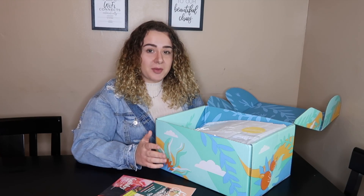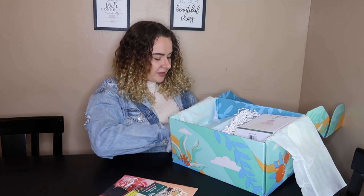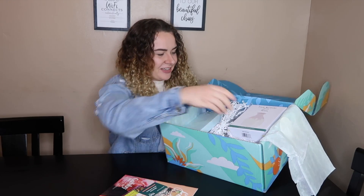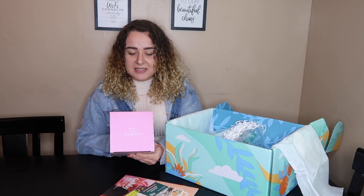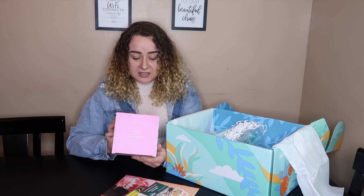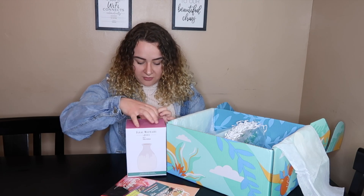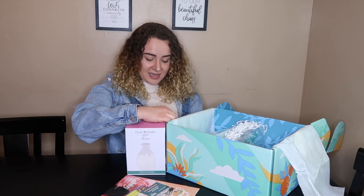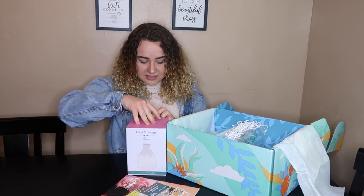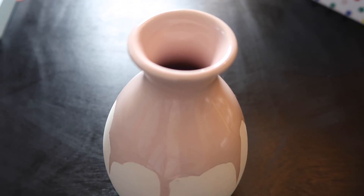My camera was about to die so I had to switch the battery — let's jump into this FabFitFun box! Okay, first item: oh my gosh, I'm so excited! This is an Isaac Mizrahi ceramic decorative vase. I have been needing a vase — I got flowers for Mother's Day and didn't have a vase to put them in.